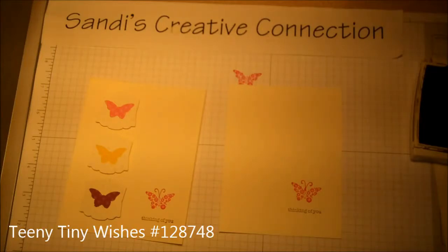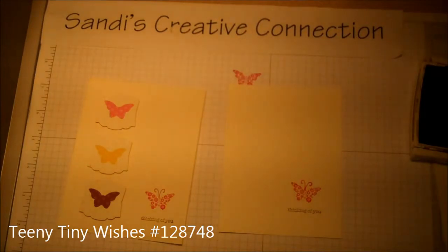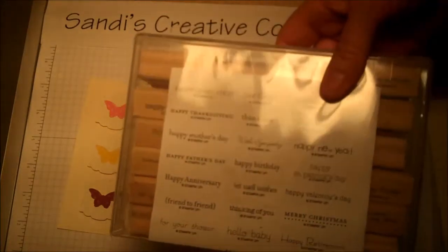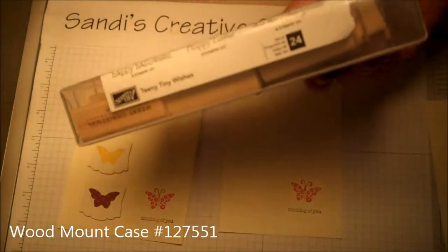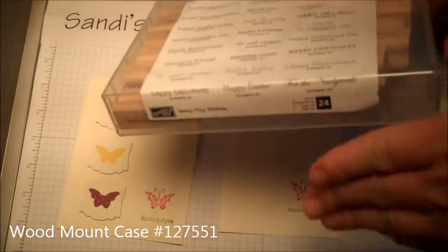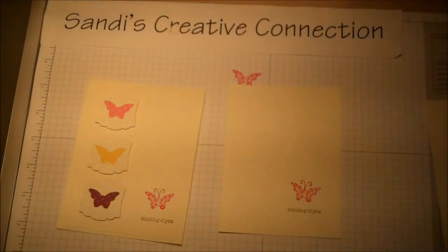The 'Thinking of You' is going to be done in soft suede right across the bottom. It comes from Teeny Tiny Wishes — that's a great set, it has everything you need and they're small. I've used it a lot. It was in our old wood box cases, but I like the new ones because they stack nicely. I brought the stamps over, put them in a box, and copied the page out of the catalog so I know what goes in the set.